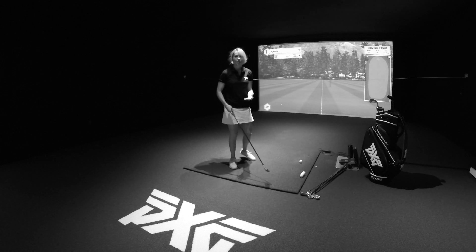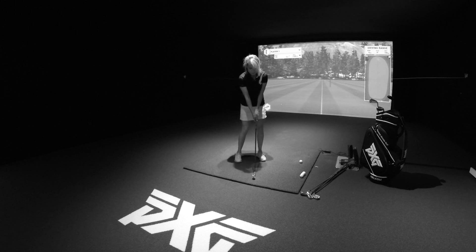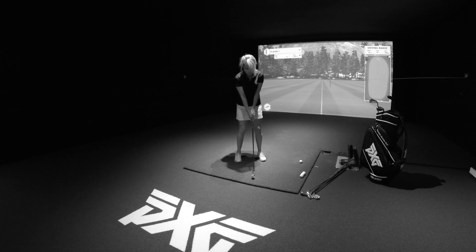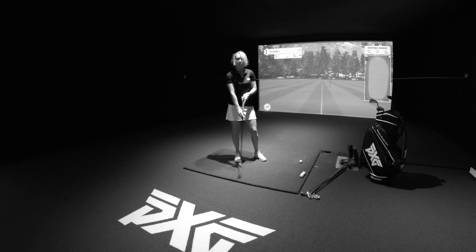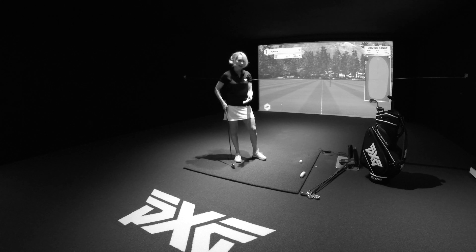At setup, to help you do this, you could play the ball in the middle. It doesn't matter as you advance — it's nice to move the ball around — but put a little more pressure in your lead leg, and you can lean the shaft a little more forward. The goal is to take loft off of the club and control the attack angle, mainly.